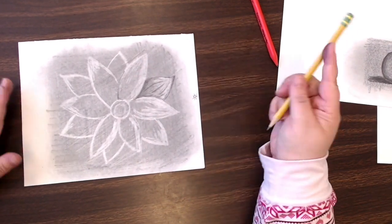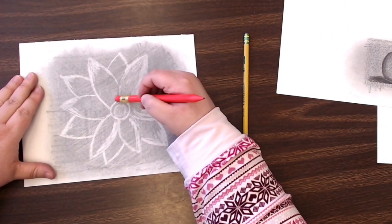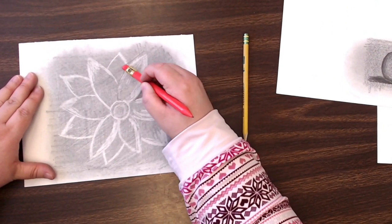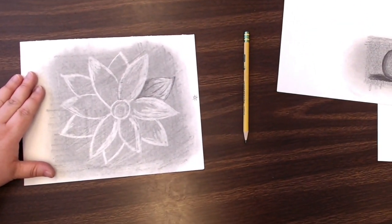This is a fluid process — I just darkened an area that I didn't want to darken, so I go back with my eraser and fix it.